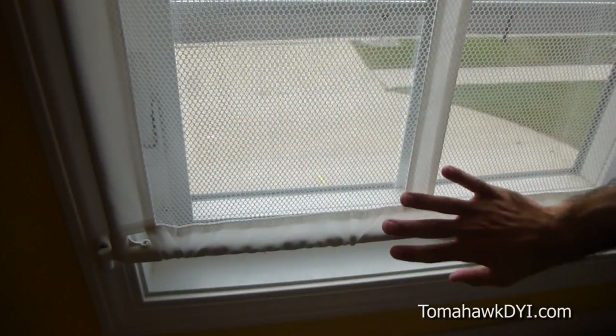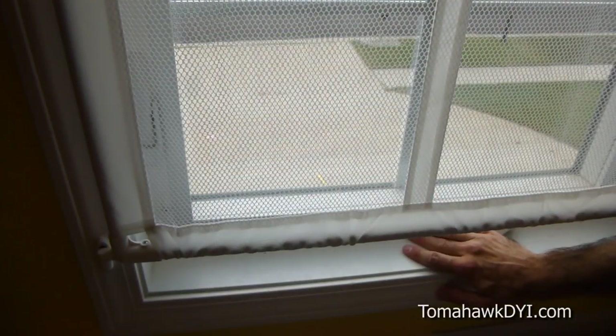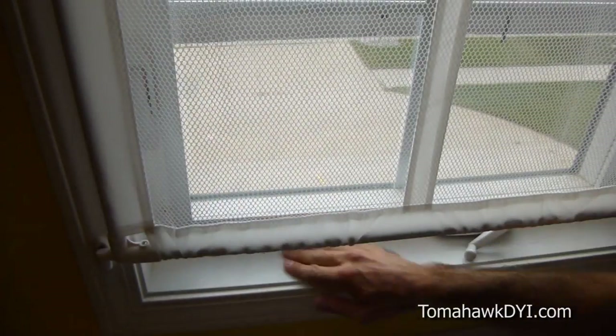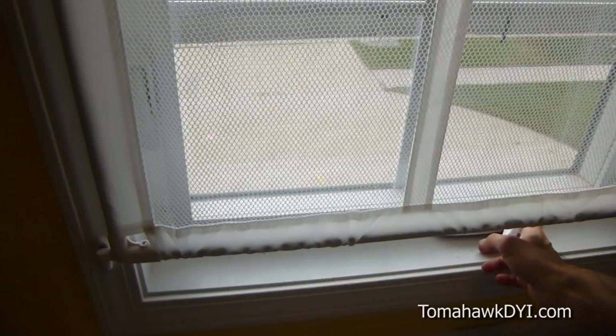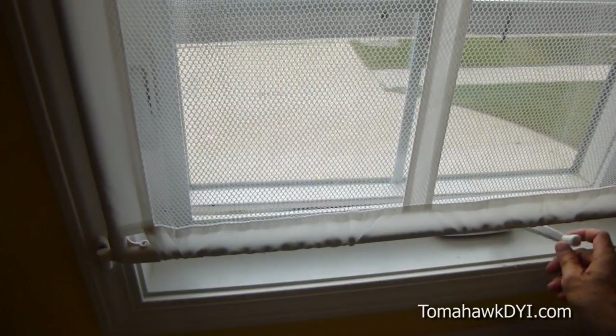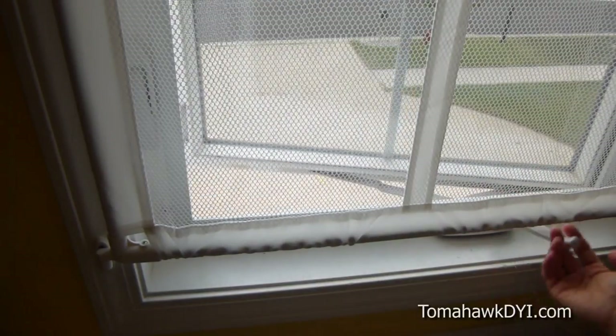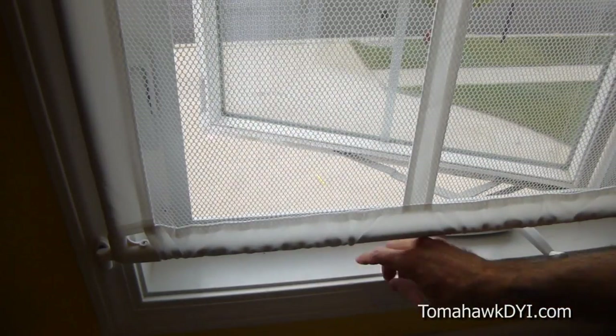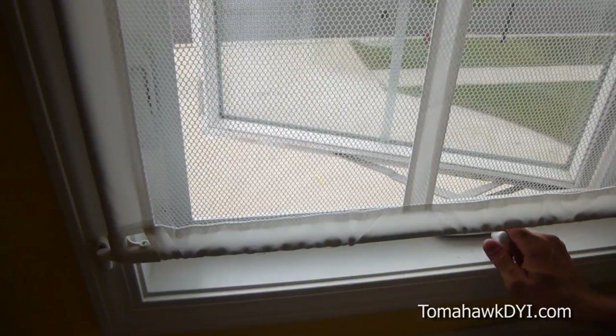I'd also been concerned that it might be challenging to open or close the window. There's enough space that we're able to undo the latch and still operate the crank. It's a little bit tight, but of course that's to help prevent a child from finding their way through the bottom of the guard.